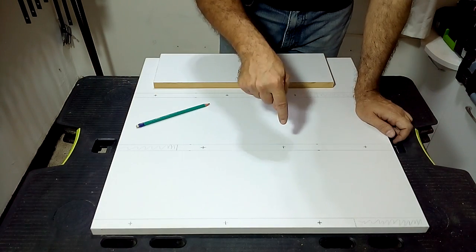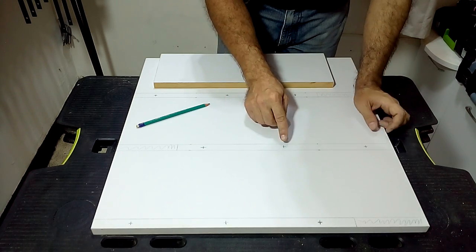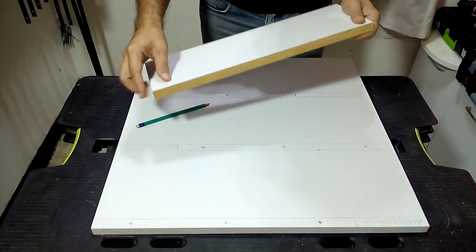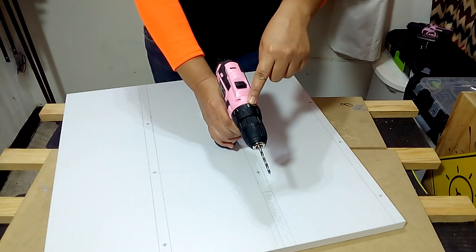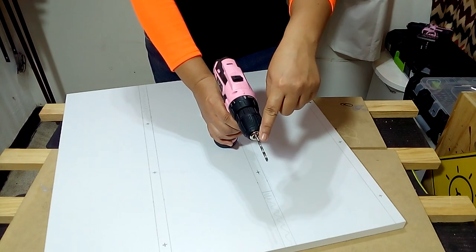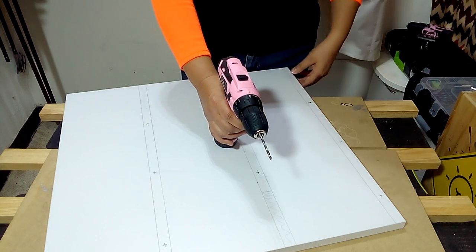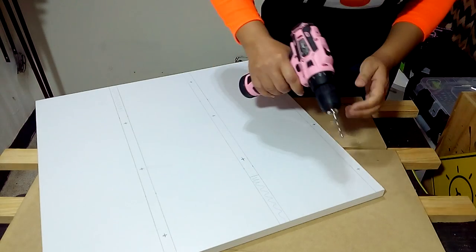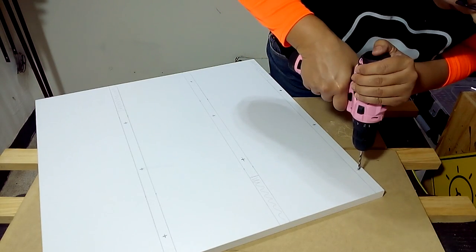We are going to make the holes from the front to know exactly where the screws will come out and avoid damaging our shelves. To make the perforations, we will select the drilling position, use a special drill bit for wood at speed 2, as straight as we can. We will make these perforations from the front of our melamine piece.